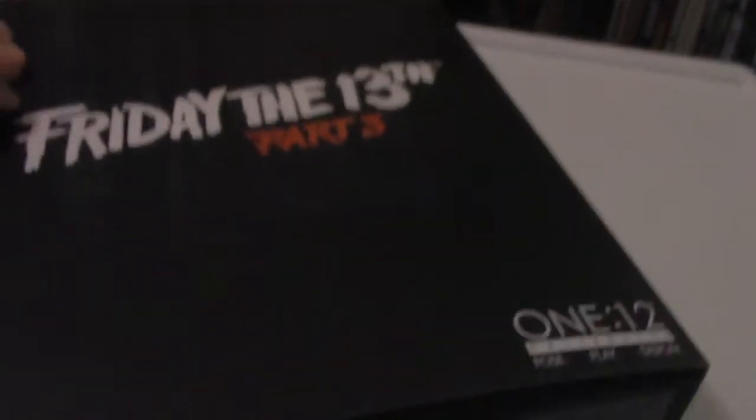Let's look at the top and bottom, then proceed to slide the inside contents out. Here you can see the see-through packaging — from the inside you can see Jason, the hands, masks, and all the accessories. We'll be opening it up, so when I come back you'll be seeing the figure out of the box.